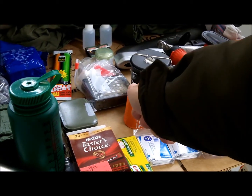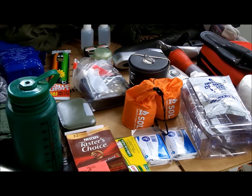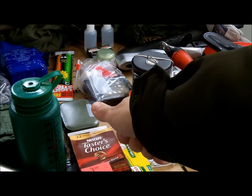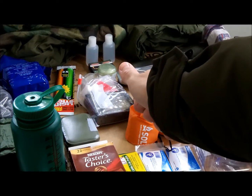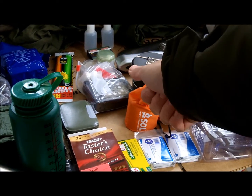You got an Esbit stove — kind of a mix of a military style and a civilian one. On the back, as you can see, one of my survival team items: two alcohol bottles, matches, and cotton balls with petroleum jelly.